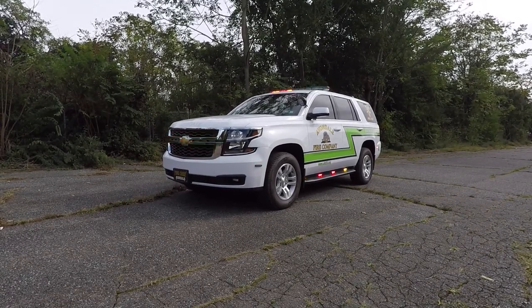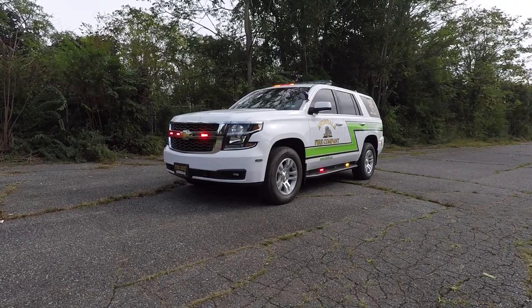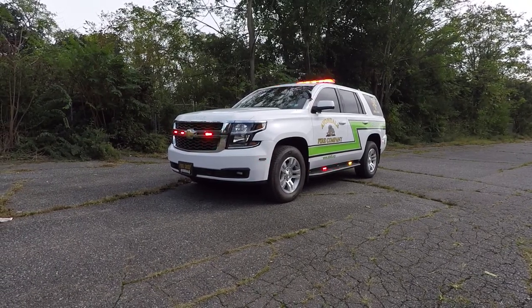Thanks for checking out our channel today. What we're going to be looking at is a 2018 Chevy Tahoe Command Vehicle that we built for the Avondale Fire Company in Avondale, Pennsylvania.